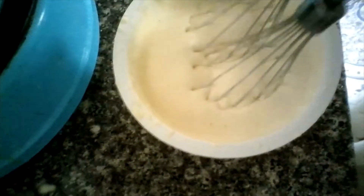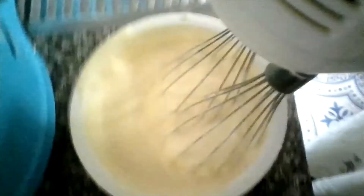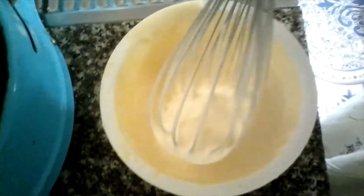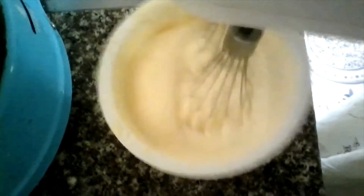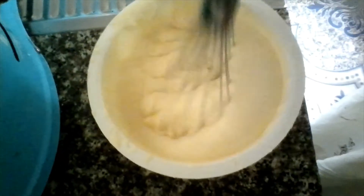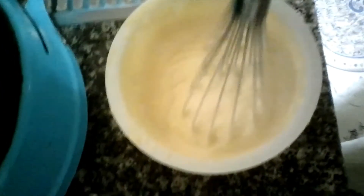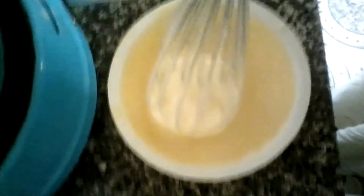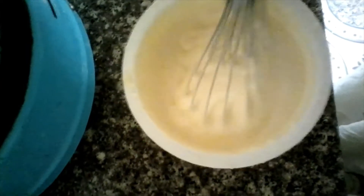After whisking for a while, this is the consistency I'm getting — it's becoming thick. I'll just lower the speed and whisk it maybe half a minute more, and it will be ready. This is the consistency I got after whisking for just a few minutes.